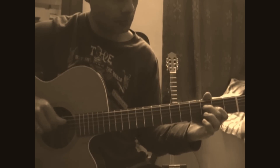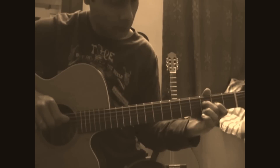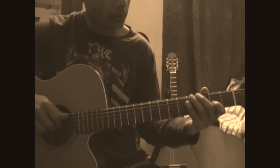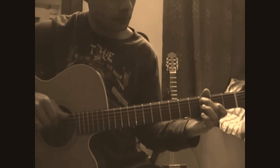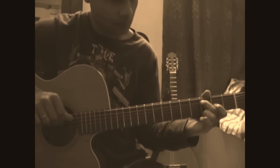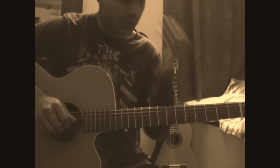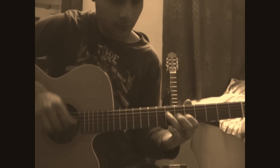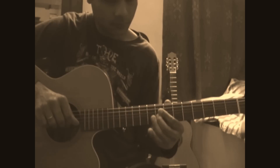The second part again, slower. And when the solo starts — I'm not going to explain the entire solo but whatever little I played in the video, this is how it goes. Again, slow.